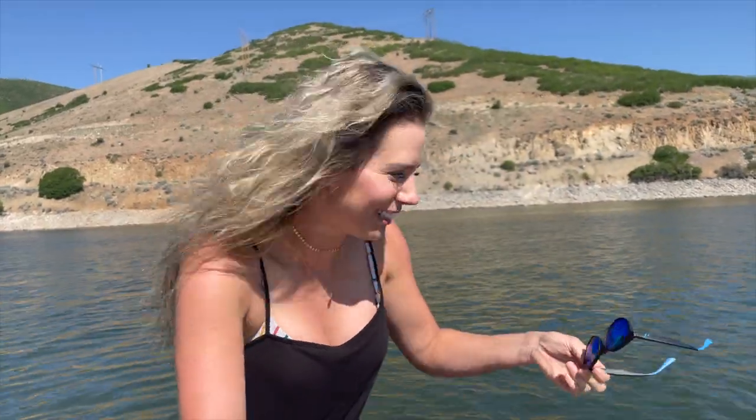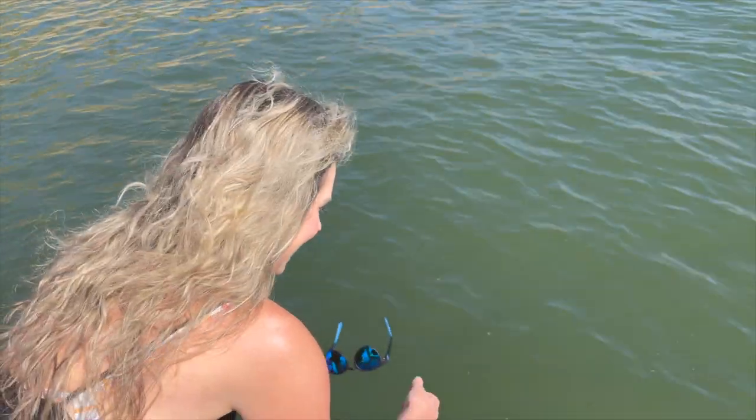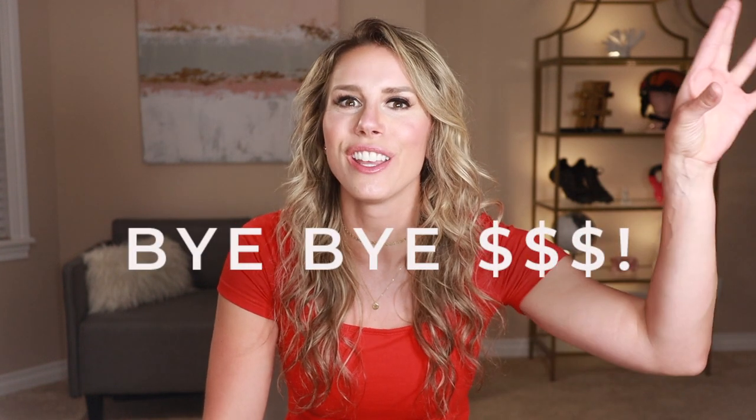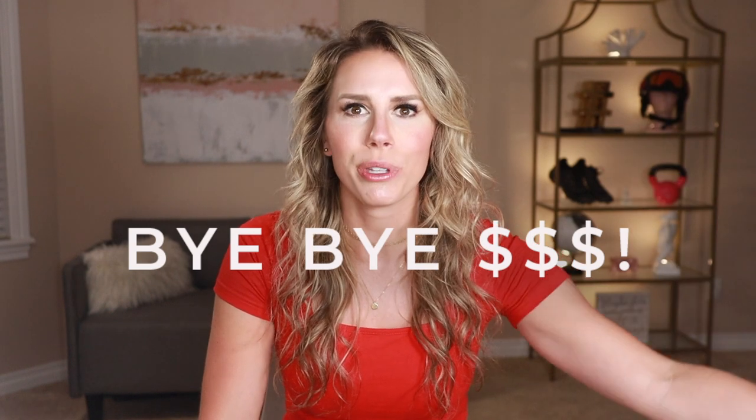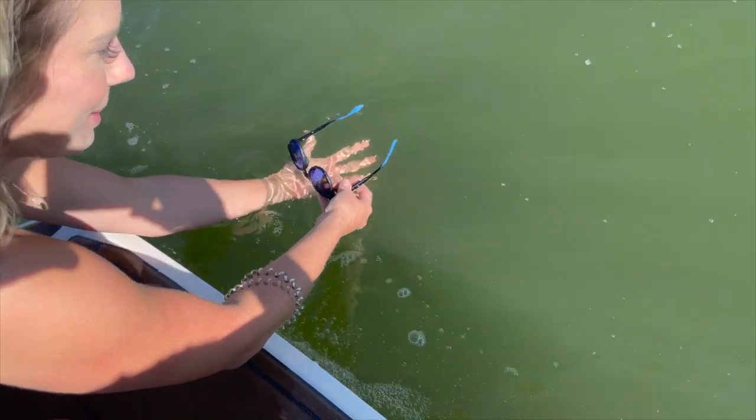I wanted to put them to the test and actually take them to the lake and see if they would float. Quite honestly, I was nervous that they were actually going to float, so I decided to just test it out by setting them in the water before I actually took them wake surfing. I felt like an absolutely crazy person setting my sunglasses in the water. I just spent a decent amount of money on these sunglasses and it feels insane to just put them in the water and expect them to not go anywhere.